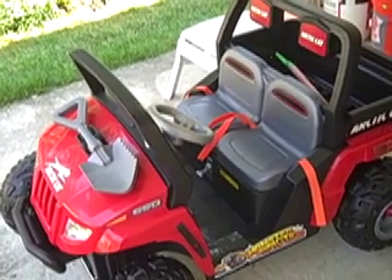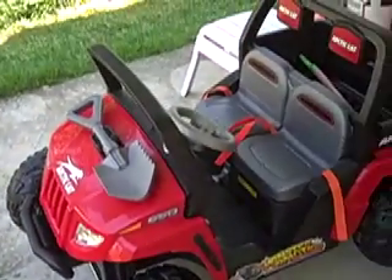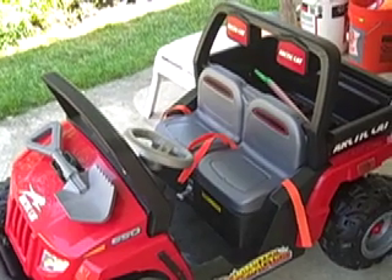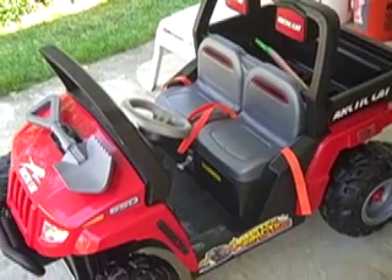Lots of positives to it. In terms of a final verdict: it goes pretty fast, but definitely not too fast. It will drive in this grass here, however it will definitely affect the overall speed. On a smooth driveway, you can get to about five miles per hour, and you really wouldn't want to go any faster than that. Lots of fun — it has seatbelts, it seems to be pretty safe, and it will not tip over. We've not had any issues with tipping.